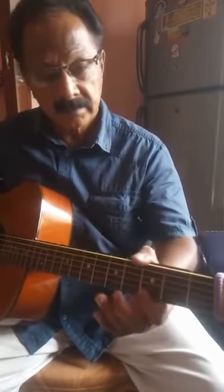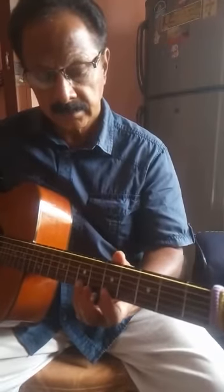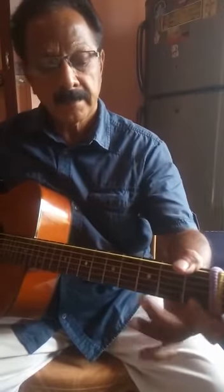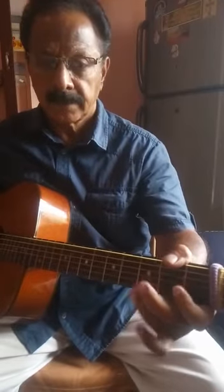First string. Gliding. Fifth fret. Gliding. Gliding. Gliding.